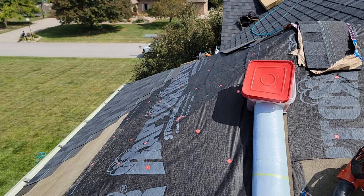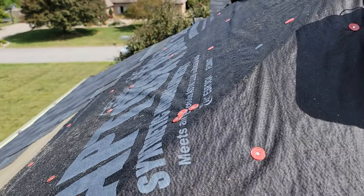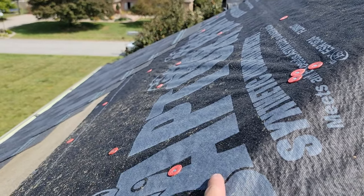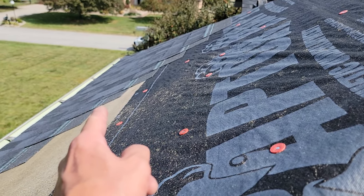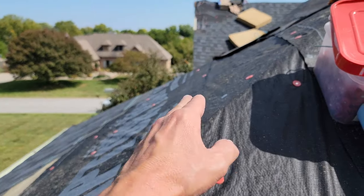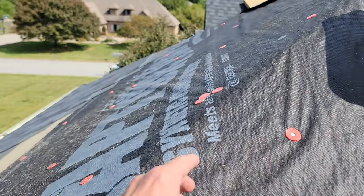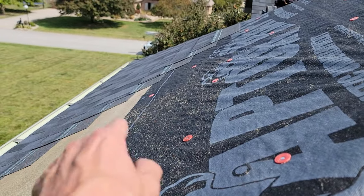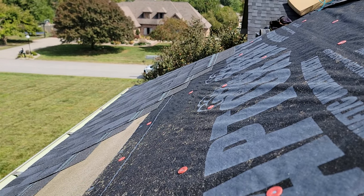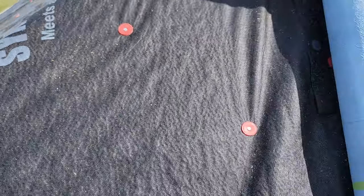First off, slope — what am I talking about? Pitch. So what you're going to do is use a pitch gauge or a simple tape measure, measure out 12 inches, and at that 12-inch mark measure down to see how much of a drop it is. This section is probably a 6/12 — meaning 12 inches in, it's going to have a 6-inch rise. Use a tape measure and a level: come out 12 inches, make sure it's level, then measure down — that number is the pitch or slope of the roof.